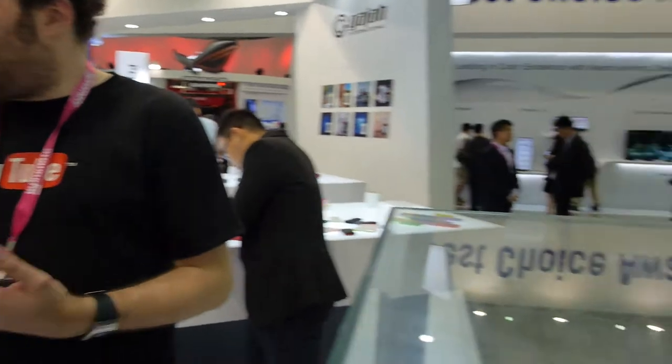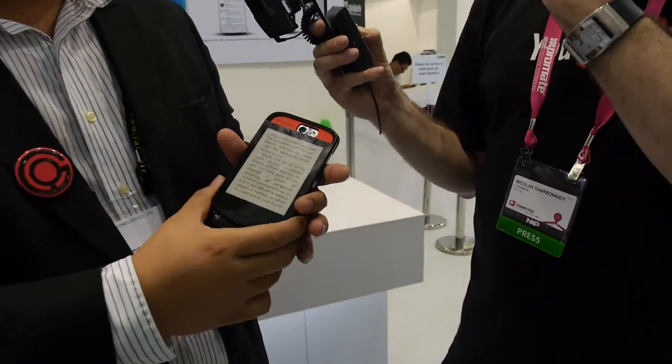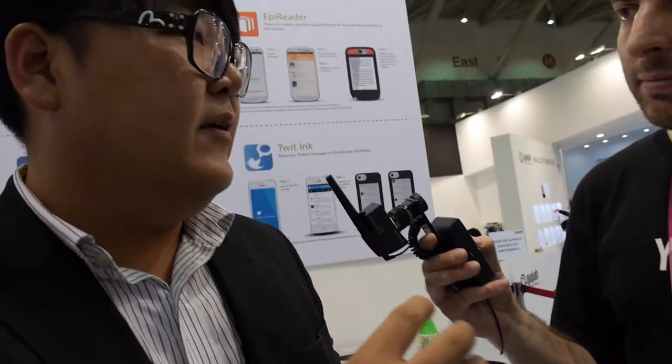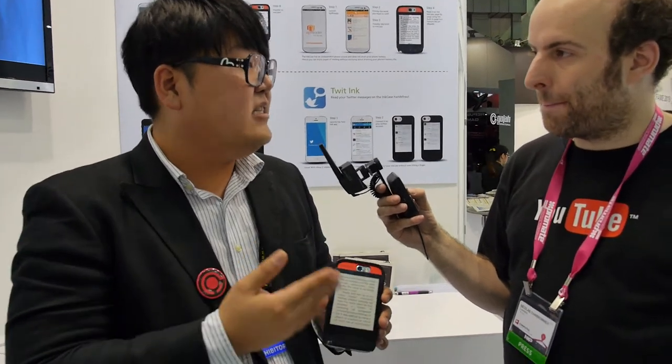So since when did you have this idea? This idea comes from a very simple idea — one of our colleagues always liked to put a family photo at the back of his phone. His kid was growing very fast, so every two weeks he would change the photo on the case. Our design team saw that and decided: why don't we make a case where you can change the image?